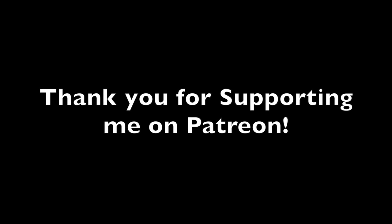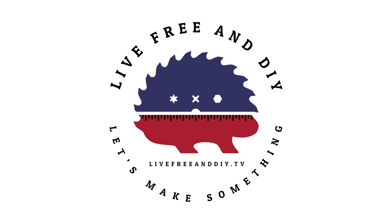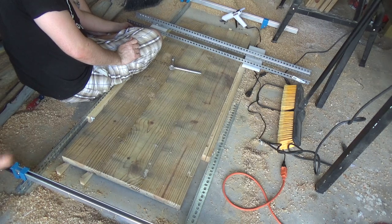Thanks for supporting me on Patreon. Bye-bye.